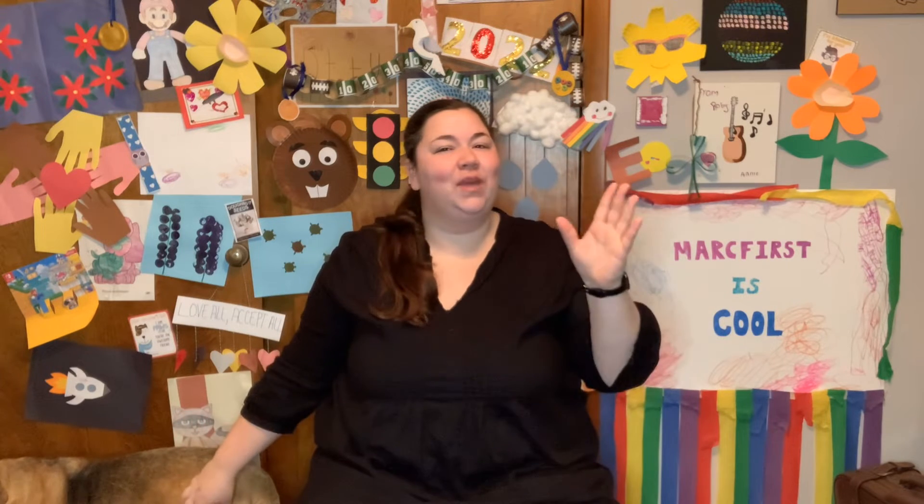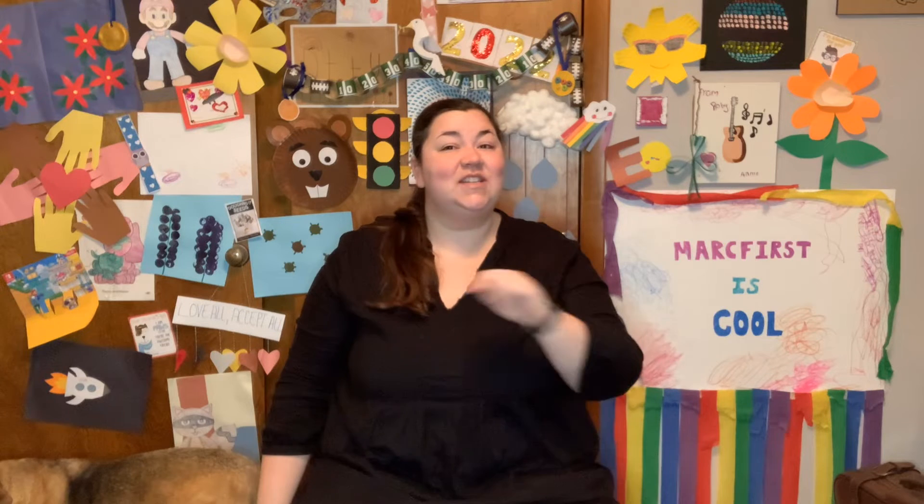Good morning, everyone. Welcome back to our Morning Mingle here on DTTV. I hope that you had a wonderful weekend and are feeling ready and refreshed for our week. Today is Monday, April 4th, and I'm so excited to get the day started with you all. So let's begin with our stretches.